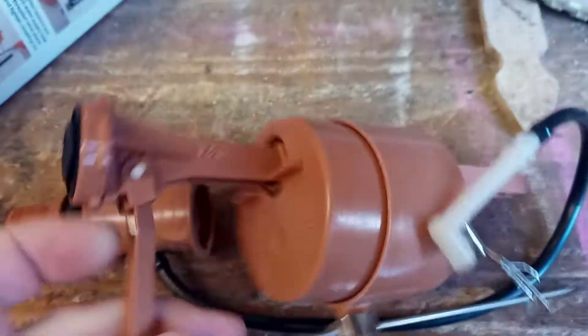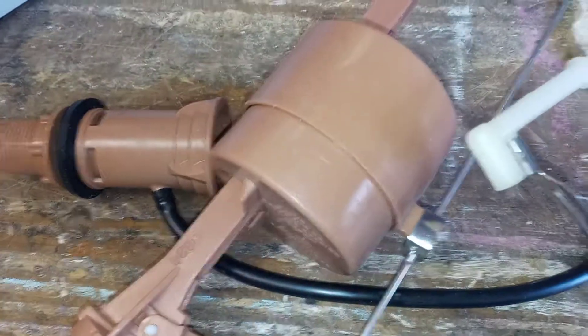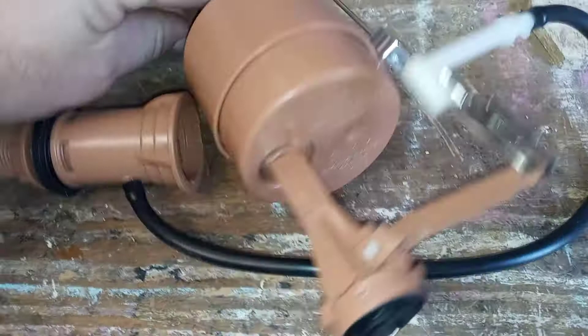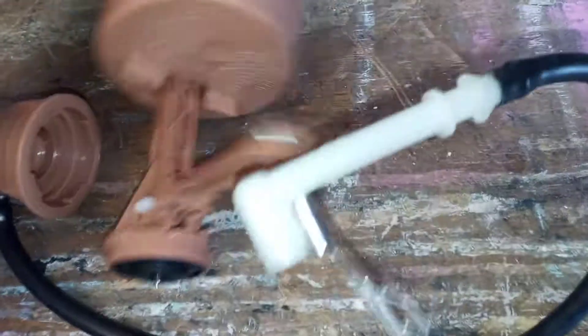The little diaphragm is right there — you can see that. Let me turn this light on. There's your diaphragm. It pops out, and then you just pop a new one right in there — it's just sitting in there.